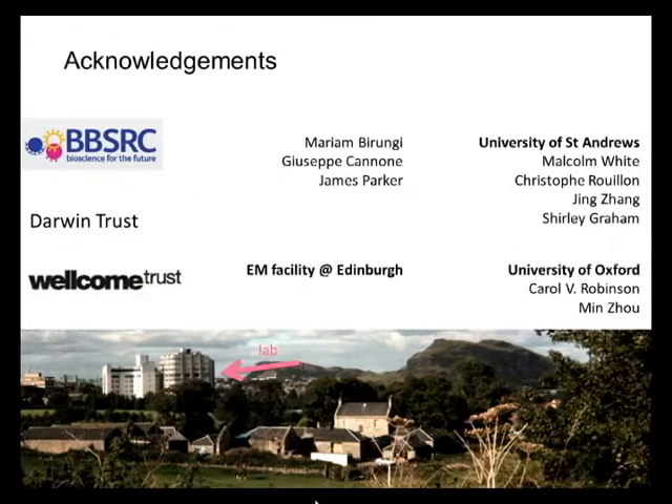This work has been funded on a BBSRC grant awarded jointly to my lab and Malcolm White's lab. The electron microscopy facility at Edinburgh is funded mainly on a Wellcome Trust equipment grant, on money given by the Scottish University's Life Science Alliance and by the Darwin Trust of Edinburgh. I really thank all of the people in my lab who were involved in this work, in particular Giuseppe Canone, and the collaborators in St Andrews and Oxford.